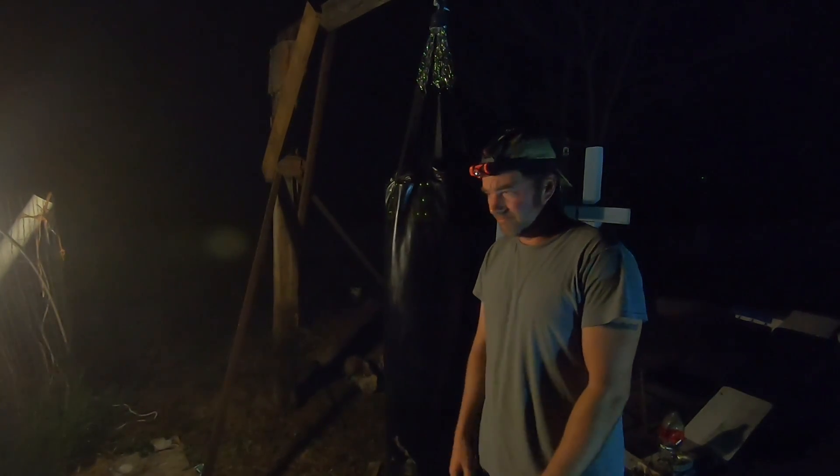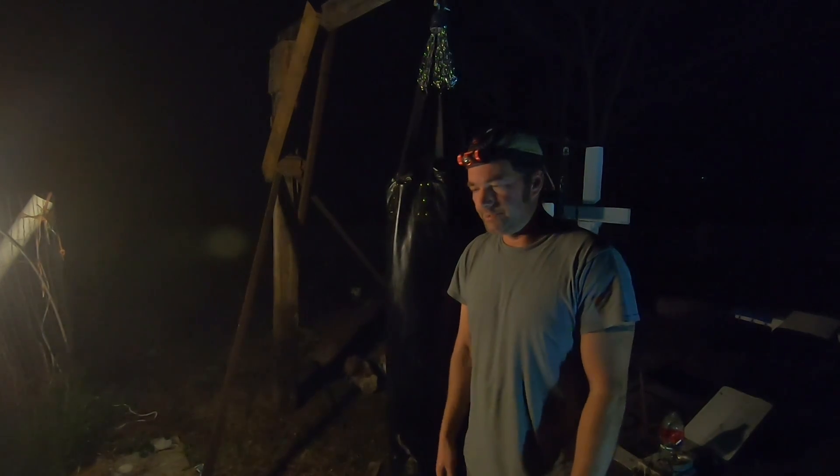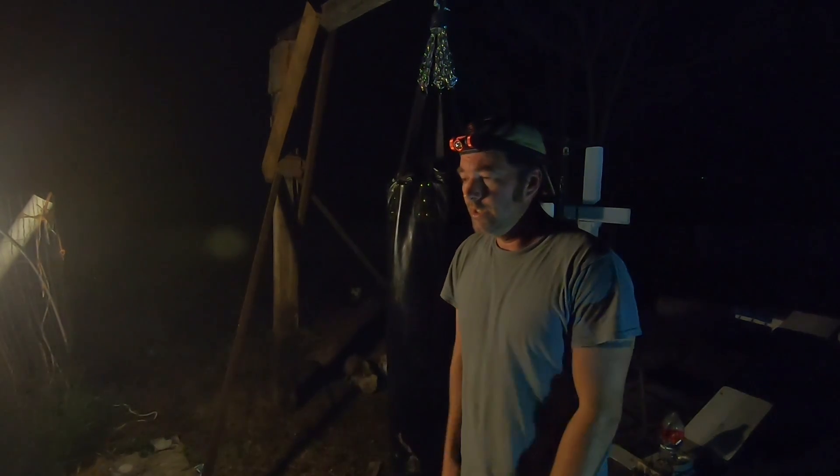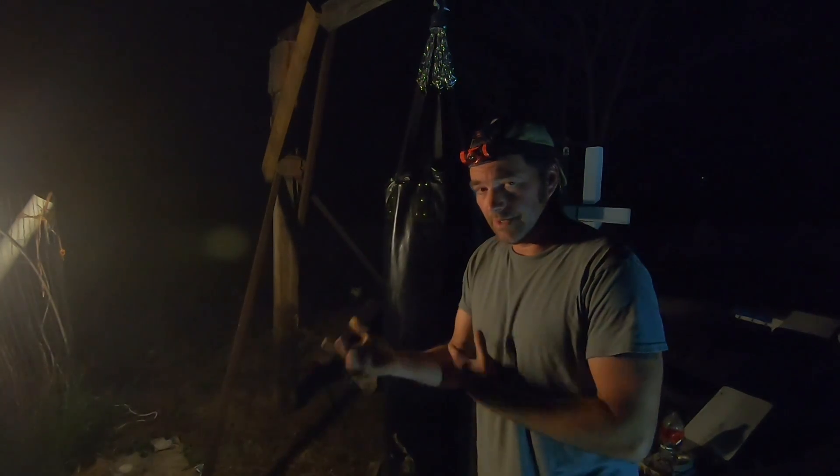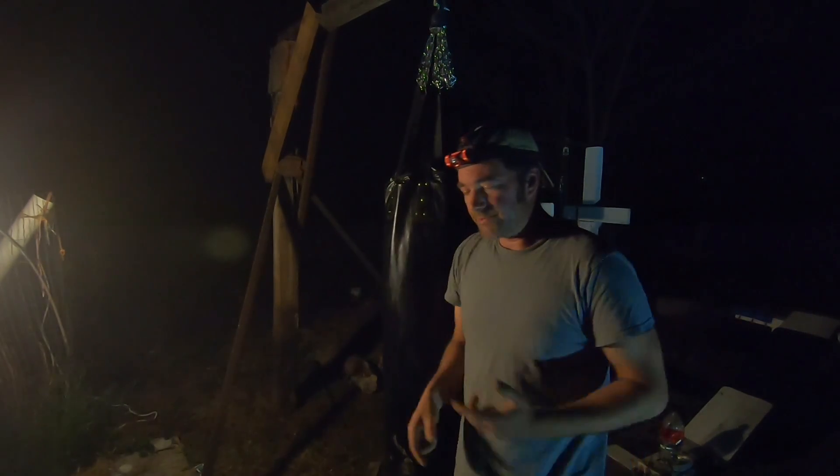I was able to get this thing on Amazon for like sixty-some dollars. That's not a lot for a heavy bag but it's a lot to me, so I had to save up for it. This is all wrapping up into something, guys.